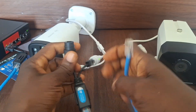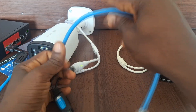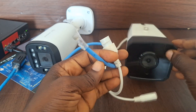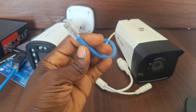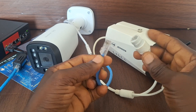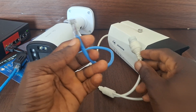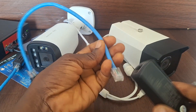Here is a patch cord that I can use to plug into this one, and this is supposed to go into the second camera. However, this particular camera is not a PoE camera, so I'll need to use a PoE splitter. If it were a PoE camera, the patch cord could go directly into it to provide power and also take the video from the camera. But since it's not, I'll use the PoE splitter to split the power and the signal.